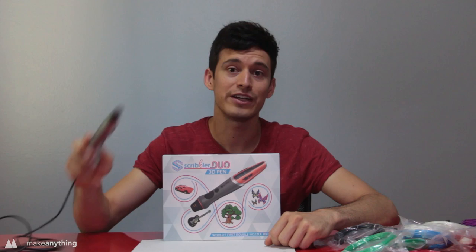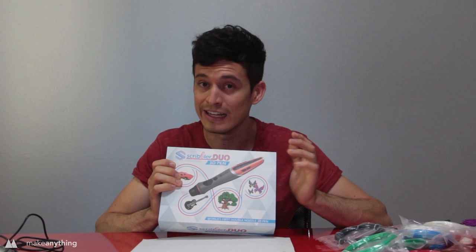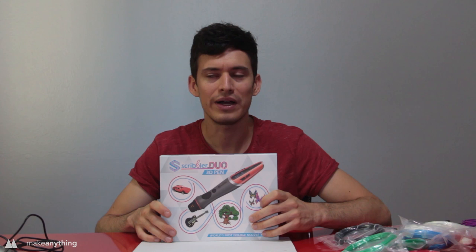I'm doing a 3D pen review of the Scribbler Duo. You might remember my videos with the Scribbler version 3.0 — it's a very good pen — so I'm excited to try out this Scribbler Duo. It's made by the same company, it's got a lot of the same features, but it's got two nozzles. Two nozzles on one 3D pen — it's the first of its kind. And if you're like me, your first thought might be: why would I need two nozzles on a 3D pen?